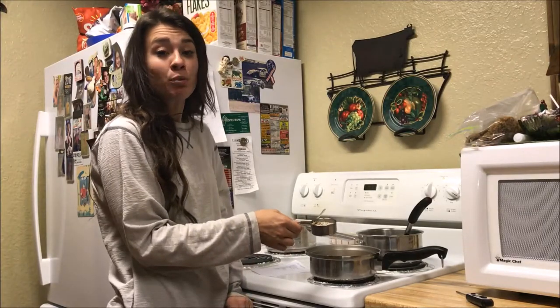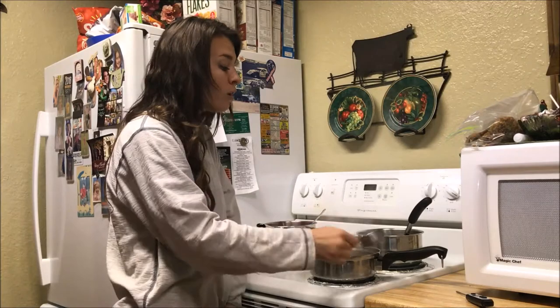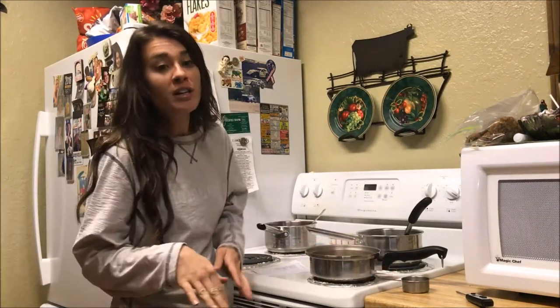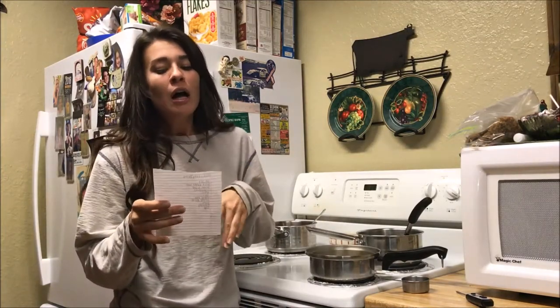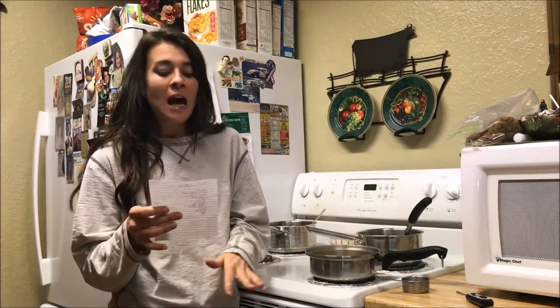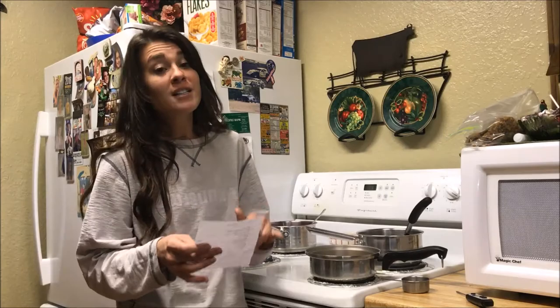Now we're going to mix the brine ingredients, so you want to go ahead and boil them all together until the salt is dissolved. I'm going to list off the ingredients so you have an idea of what is in the brine: sea salt, black pepper, brown sugar, cranberries, apple, garlic, orange peel, juniper berries, thyme, rosemary, and sage.